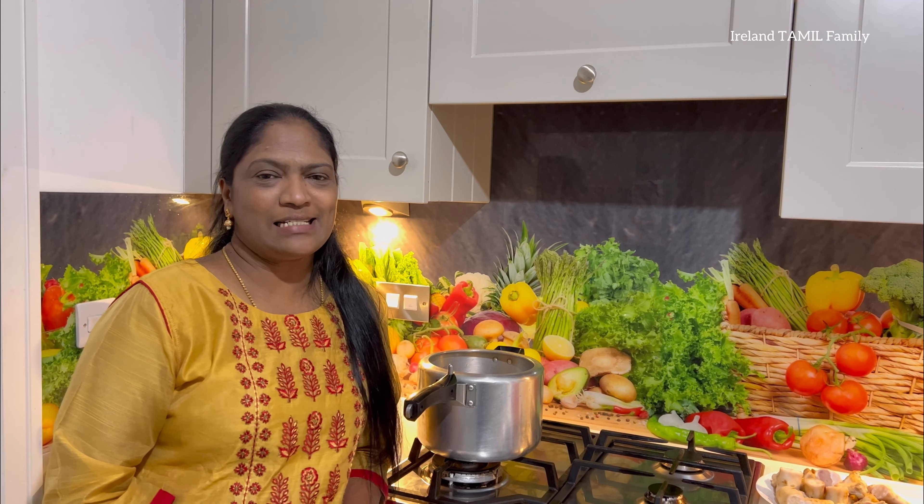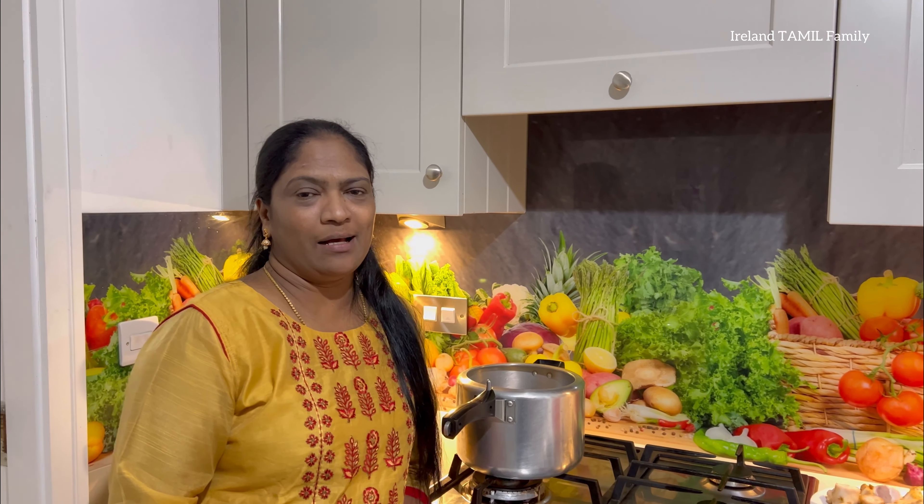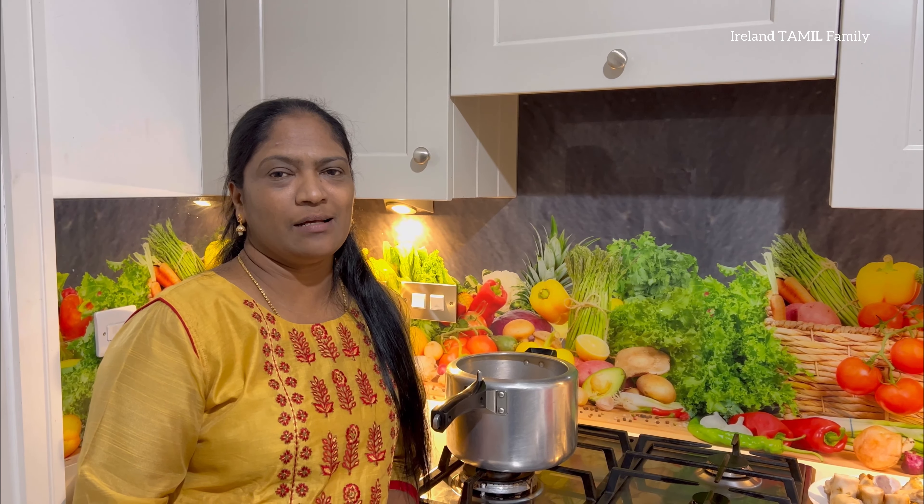Hello friends, welcome back to our channel. This video is called Art Kalpaya. Art Kalpaya is done in this video.